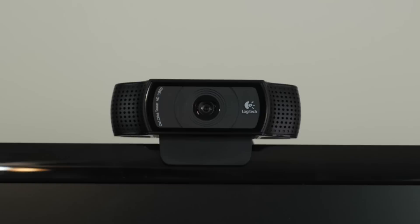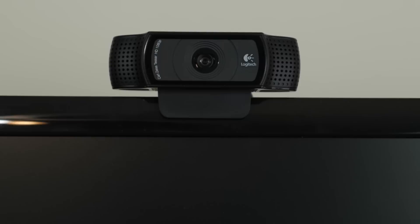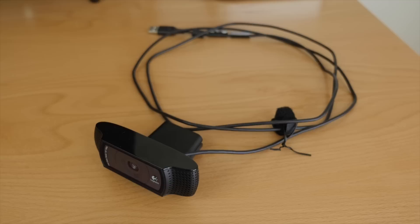Let's quickly go over the features and what I like about this webcam, and then I'll show you some test footage. First off, the Logitech C920 is small and lightweight. It comes with a 6-foot long USB cable and it is compatible with both Mac and Windows right out of the box.